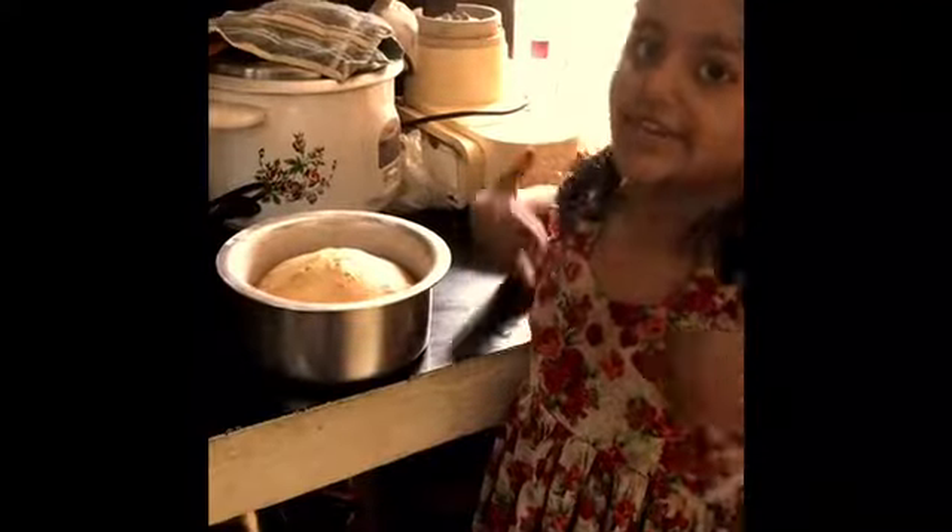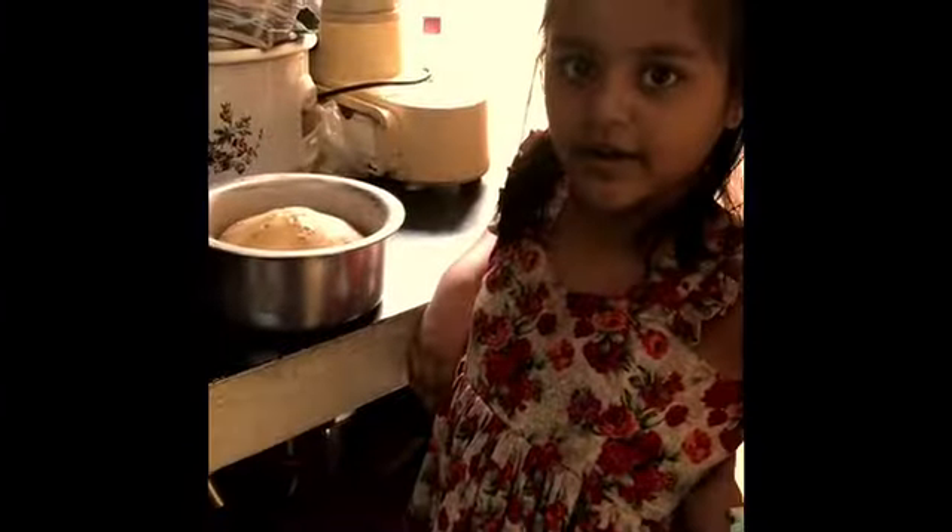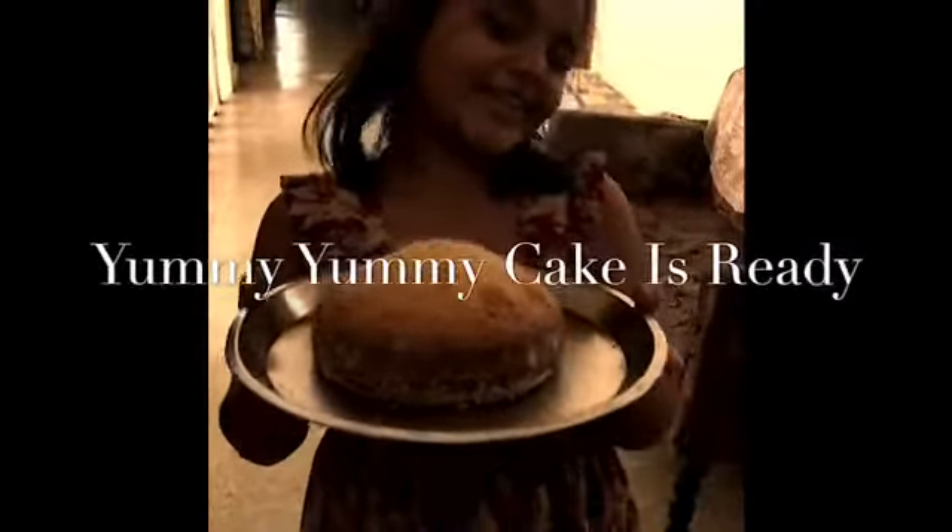After 30 minutes, the cake is ready. The bowl should cool down. Then we can remove the cake. Yummy, yummy cake is ready.